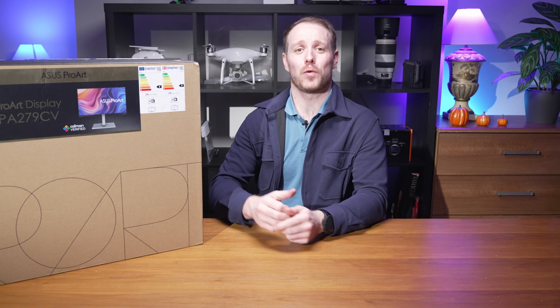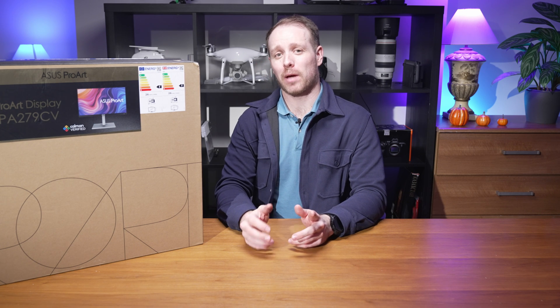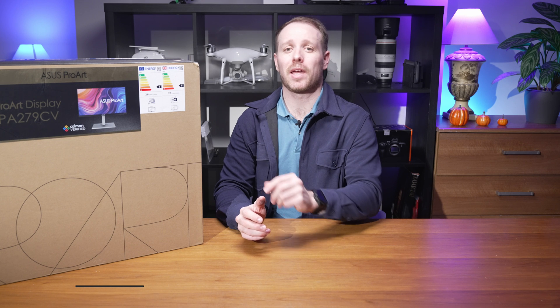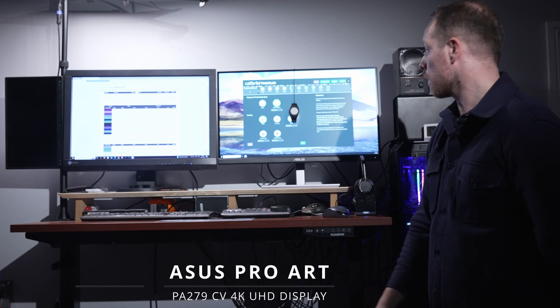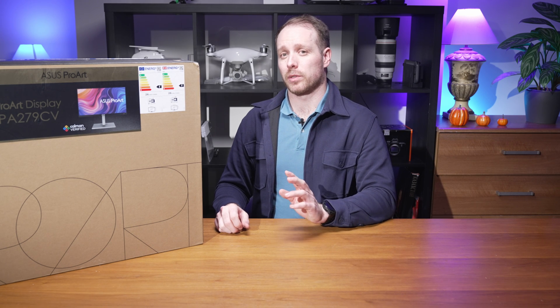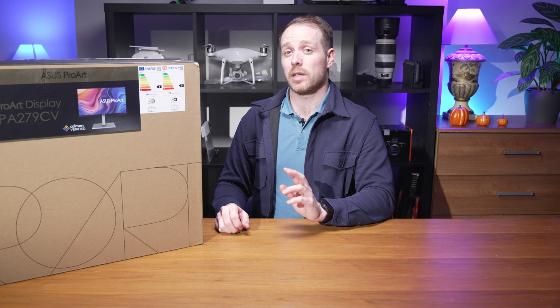Hello and welcome back to For the Love of Cameras. As a lifelong photographer and cinematographer I have worked with countless monitors in the past and I have owned an ISO-CG display for nearly a decade. Today I'm unboxing the ASUS ProArt PA279CV and comparing it side-by-side with my old trustworthy ISO-CG247. The ASUS ProArt display promises pro-level features at a price point that's surprisingly accessible.